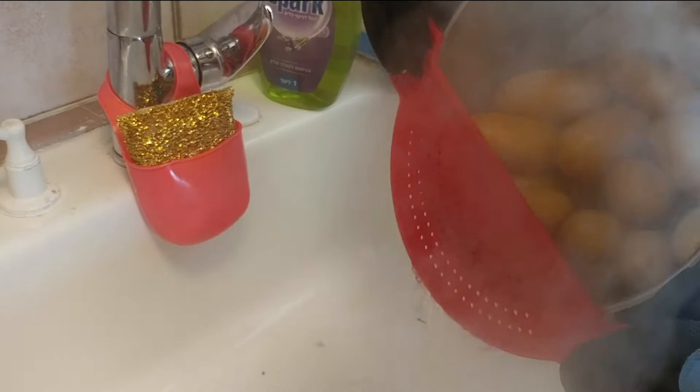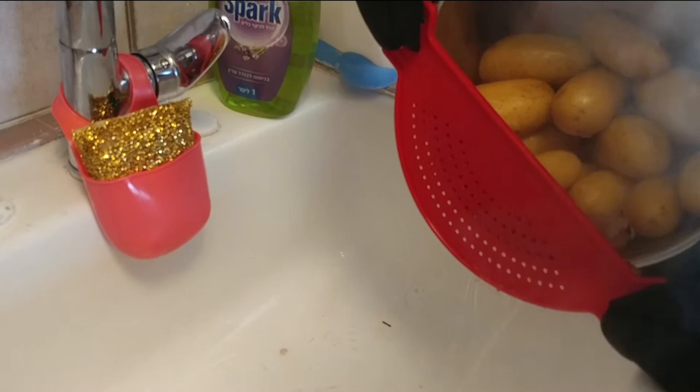Cook the potatoes with the peel in salted water until soft, and then strain them. Take two medium-sized potatoes out of the pot and put the rest aside.